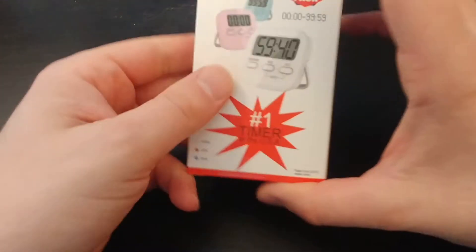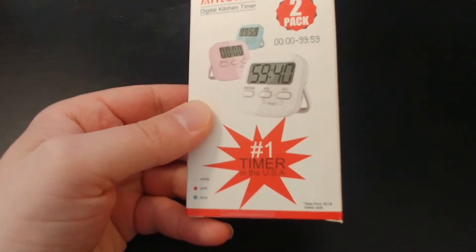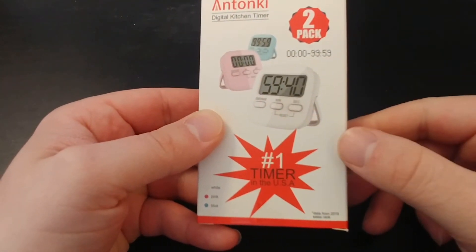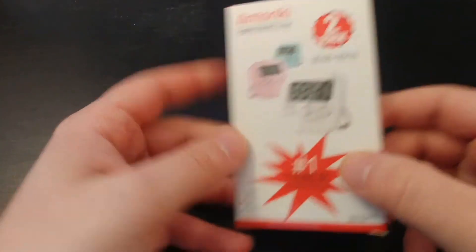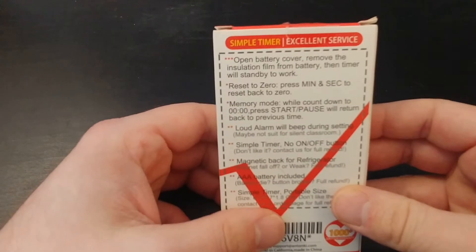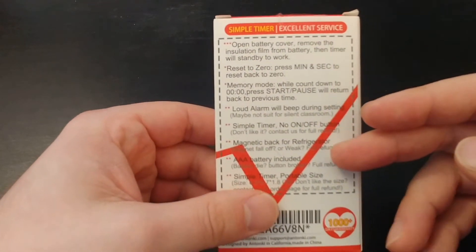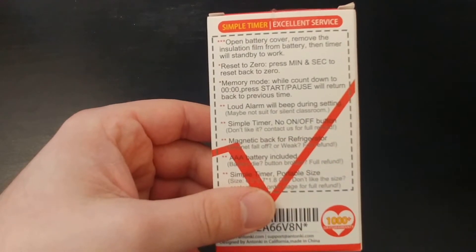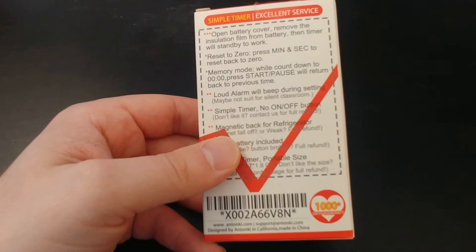Take a look at the packaging here. It is the number one timer in the USA, dated from a 2019 sales rank. It has a simple timer and excellent service — they'll pretty much let you return it for almost any reason. It has a 1,000-plus-day warranty.